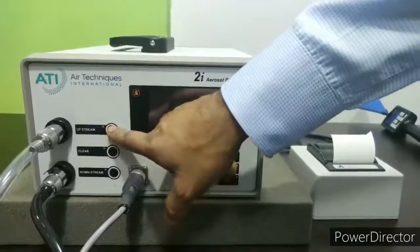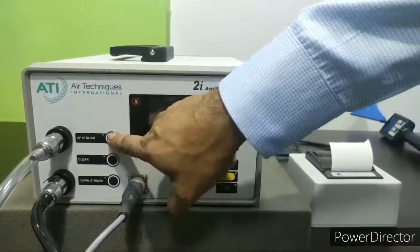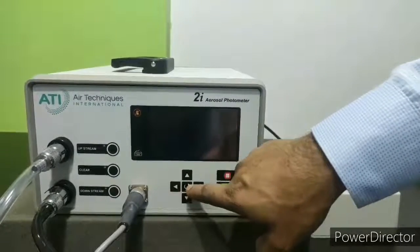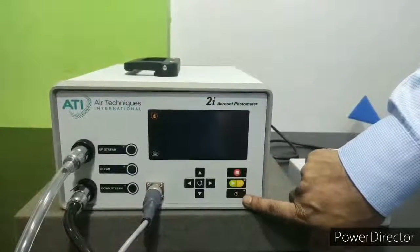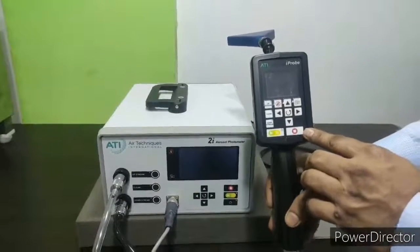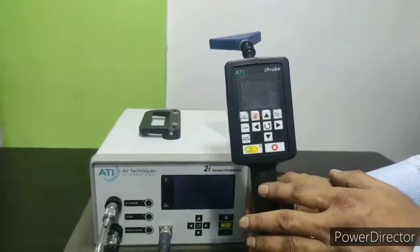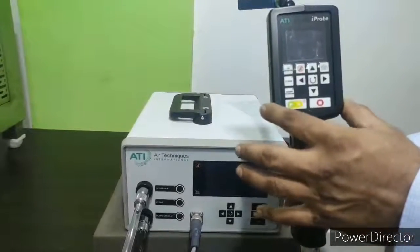Here are three keys for upstream, downstream and clear, with membrane push keys. When you push them, the solenoid valve inside the instrument gets activated and the particular port turns on. There are also navigation keys: up, down, left and right. Two keys are used when operating the instrument with the printer. The scanning probe has the same control keys as the front panel, so you can control the instrument from the scanning probe itself. The most useful feature is that a technician does not have to climb down from a step ladder while testing ceiling terminal HEPA filters, as all controls are on the scanning probe.